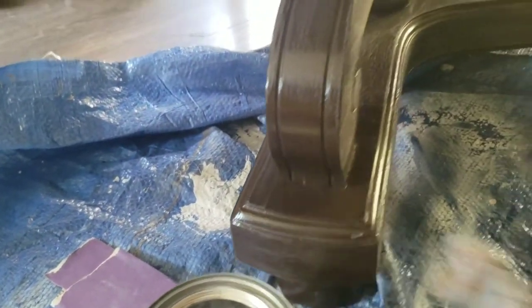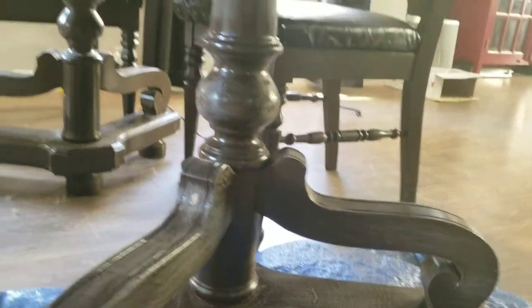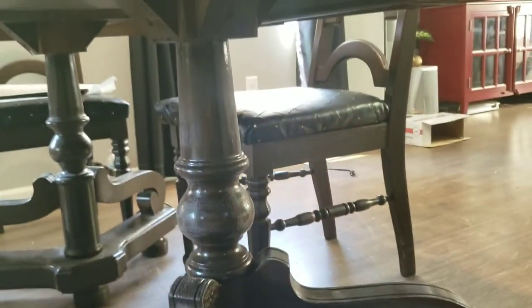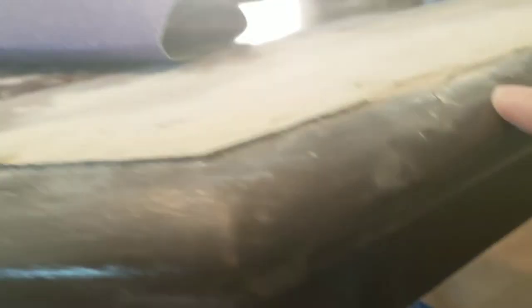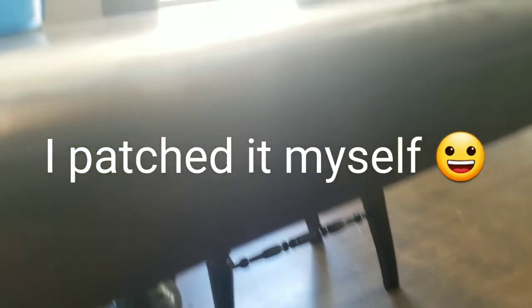I've never used chalk paint before, so this will be the first time. I decided to move down to the bottom half of the table because I need to have my neighbor come in and refill this with wood putty where I was trying to pry this piece up, so it's not even. You can see it's not even.